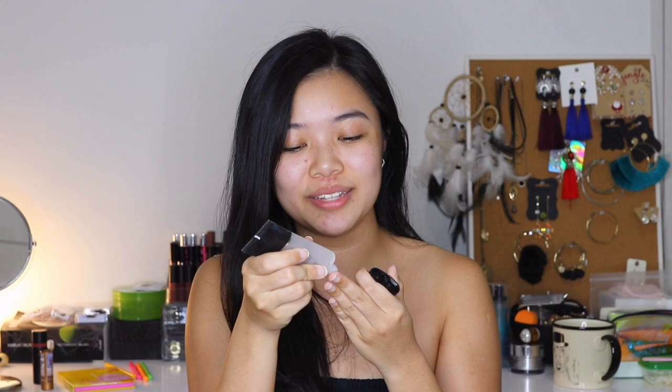Okay, first we're gonna go with our primer. I am using Smashbox Photo Finish Primer. This is my go-to. Because I don't have an eye primer, what I do — as you can already guess — is I slap this primer on my eyes and all over my face. I know I should invest in one but I don't have it, so for now we'll just stick with this Smashbox Photo Finish Primer.